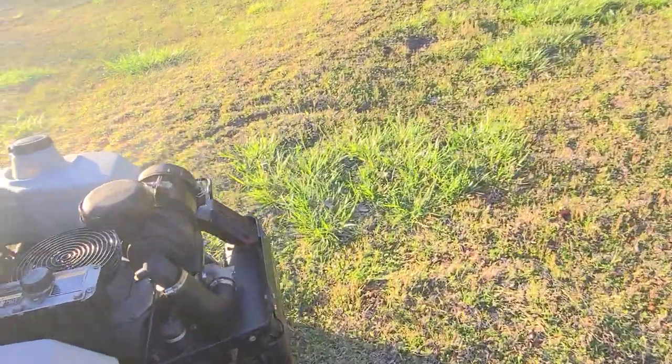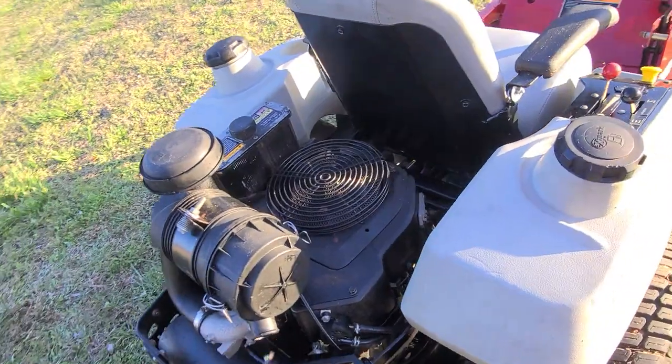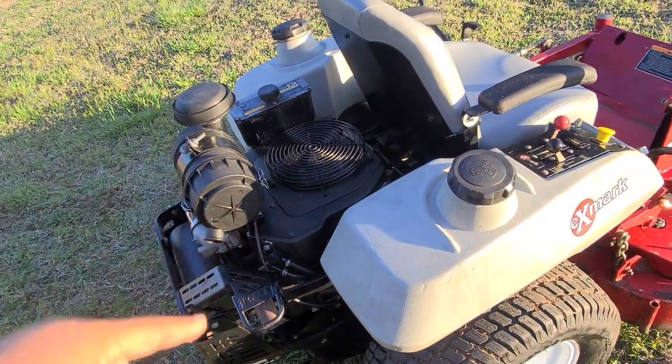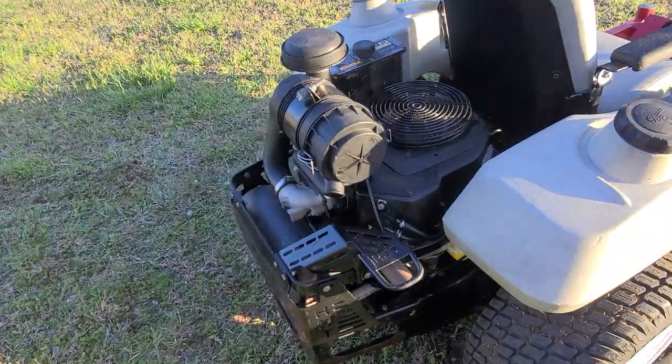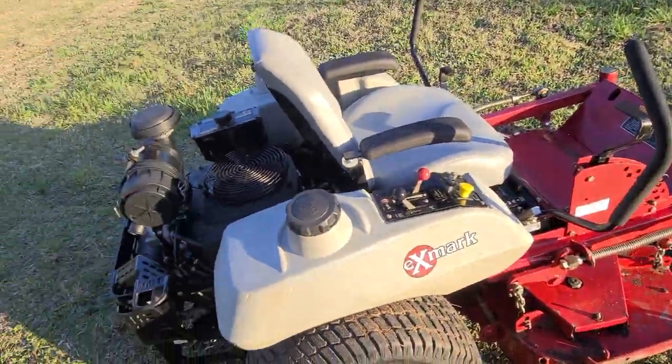This thing's a fast little mower. It's got the Kawasaki FX series 20-horsepower motor on here. It's got the big air cleaner and everything. It's not EFI, I don't believe, but everything else is top of the line on it.